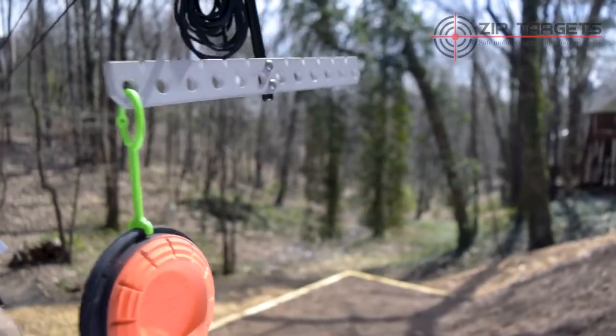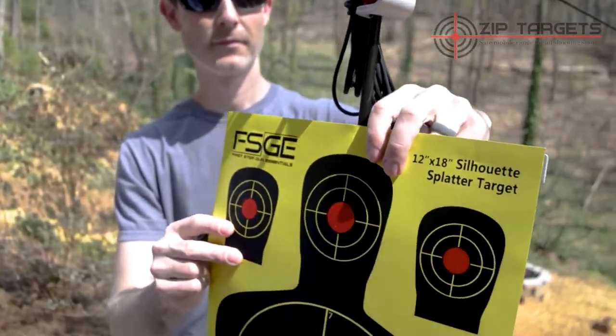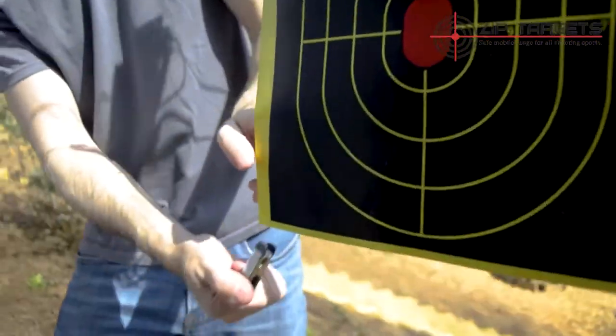You can attach a variety of targets to the target holder by using the green hangers or the mini clips. When using paper targets, it helps to attach a couple clamps to the bottom to prevent it from blowing in the wind.